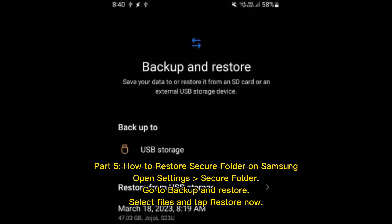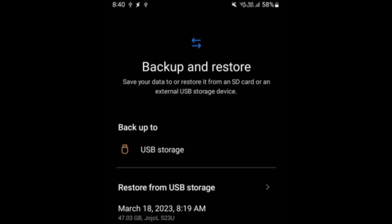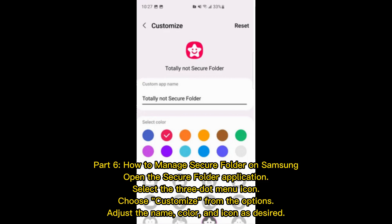Part five: How to restore Secure Folder on Samsung. Open Settings, go to Secure Folder, then Backup and Restore, select the files, and tap Restore Now.